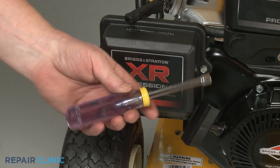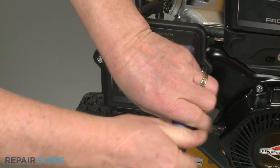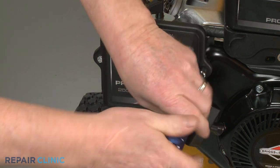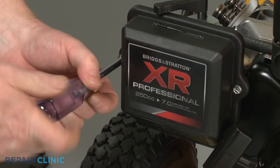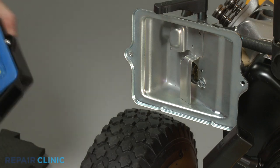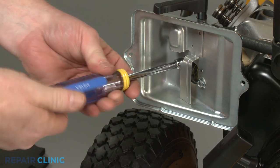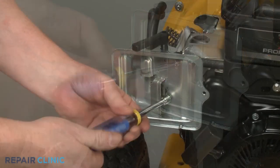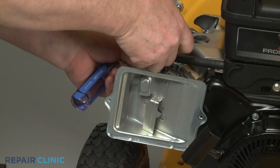Next, use the 5/16 inch nut driver to unthread the two mounting screws securing the air filter cover. Remove the cover and the air filter, then unthread the screws securing the filter base. Pull the choke lever off so you can fully remove the base.